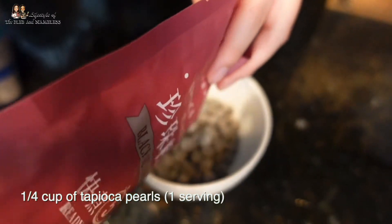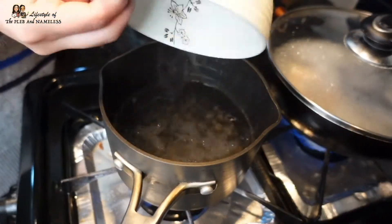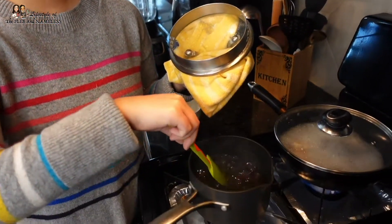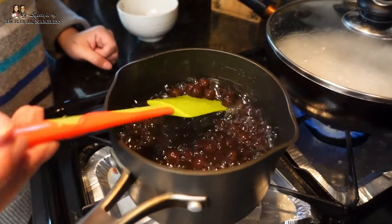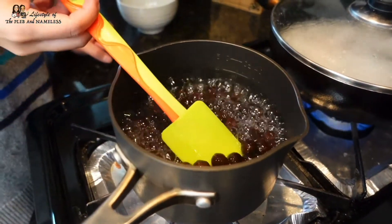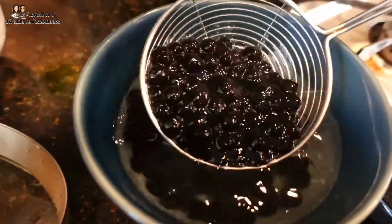To get started, we will be boiling the tapioca pearls first. You'll need about a quarter cup of tapioca for each drink. We're going to boil this for about five minutes. Make sure you stir it occasionally so the bubbles don't stick to the bottom of the pan. It's been a little bit over five minutes, so our tapioca pearls are good to go. Get a bowl of cold water and put the tapioca pearls in so that it stops cooking.